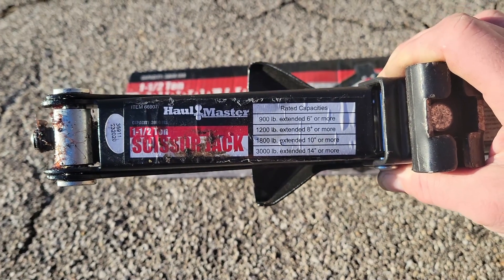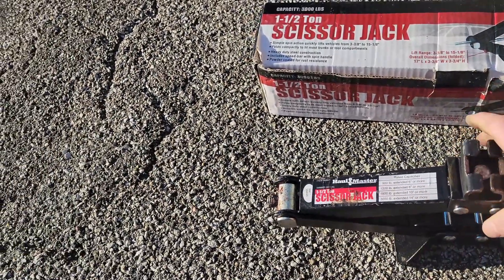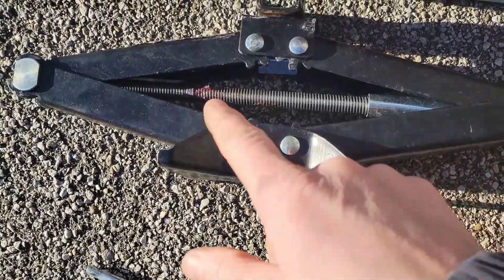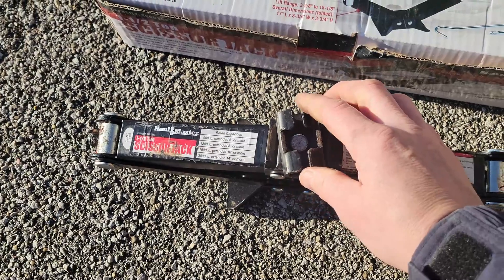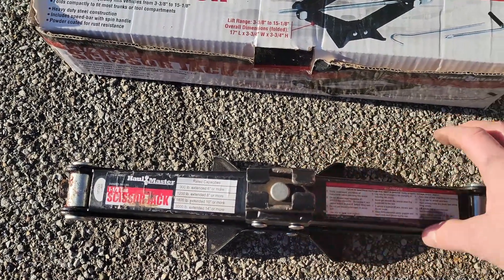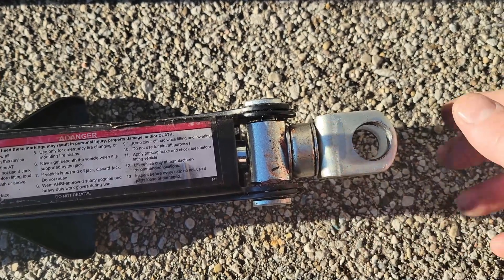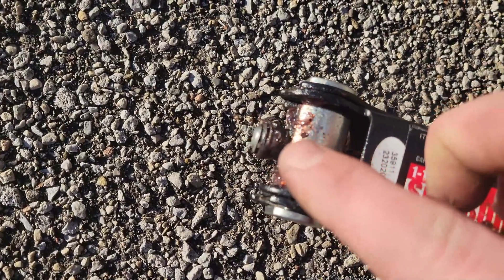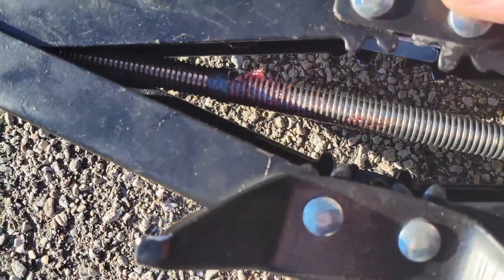Aside from it working pretty much as described, the main thing I'd recommend is putting some type of grease on the lift pin, because the second time I tried to use it, it started to feel grindy and like there was an issue with it going up. I packed bearing grease all up inside the housing on both ends where the lift screw goes in and out, and I coated the shaft with grease as well.